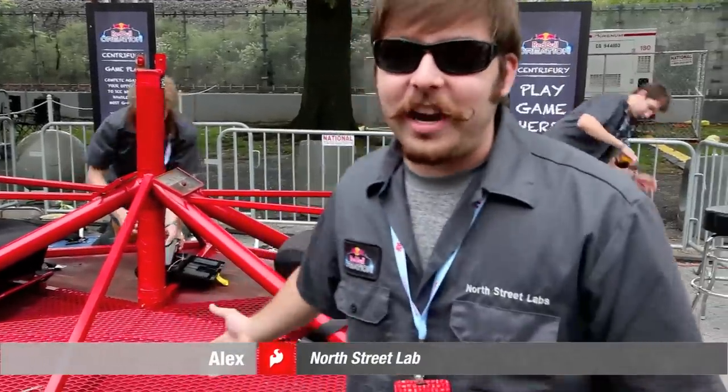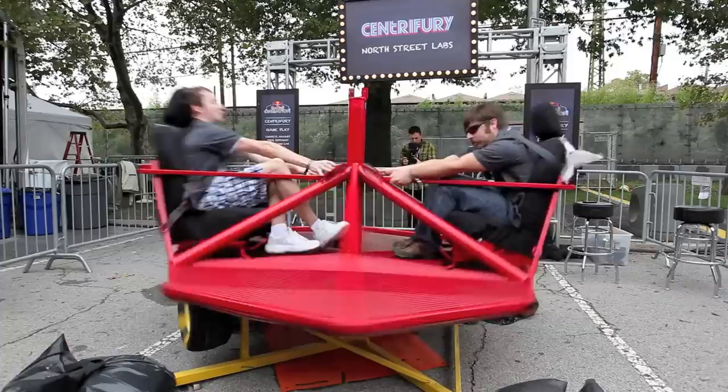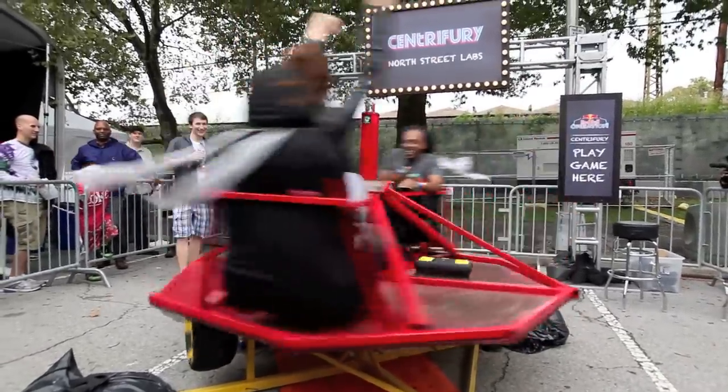This is Nardstreet Labs. What we've created is the Center Theory. Basically what it is, real simple, is a human centrifuge. It's powered off of a golf cart motor. It's over 2.5 horsepower and can spin over 5 Gs.